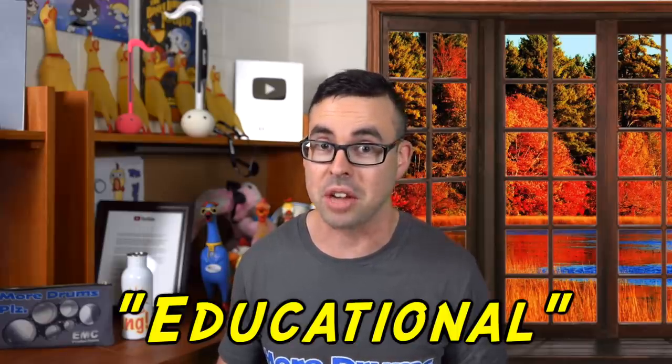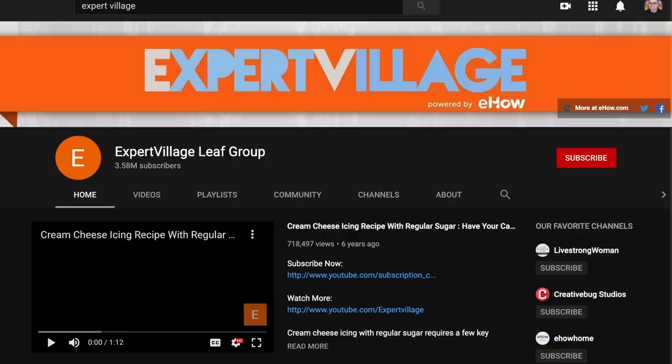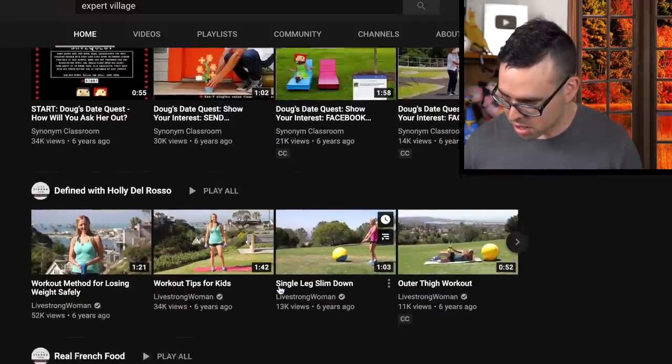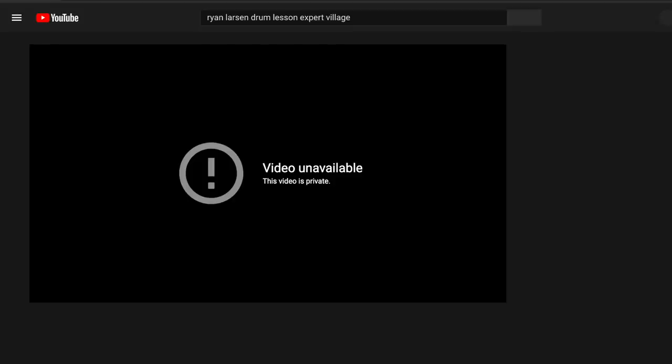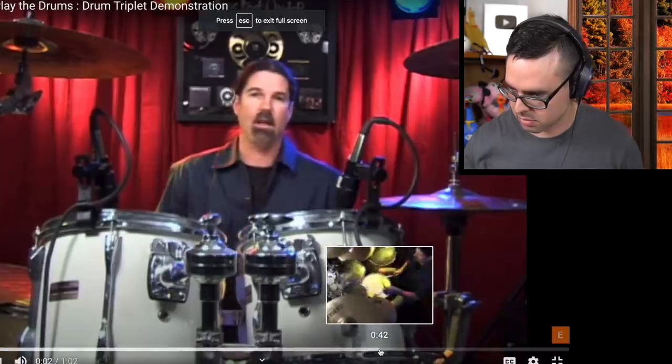Expert Village has updated their YouTube page — last time I went on it it had a missing person as their profile picture, and now they have the letter E, which I guess is a step up. The original uploads from the Ryan Larson drum lessons have been deleted from the Expert Village YouTube page, so somebody over there is doing good work. But wait — do they still have that 'how to play triplets' video? Oh my god, it's still on here. This guy says 'I'm gonna demonstrate how to do triplets...'